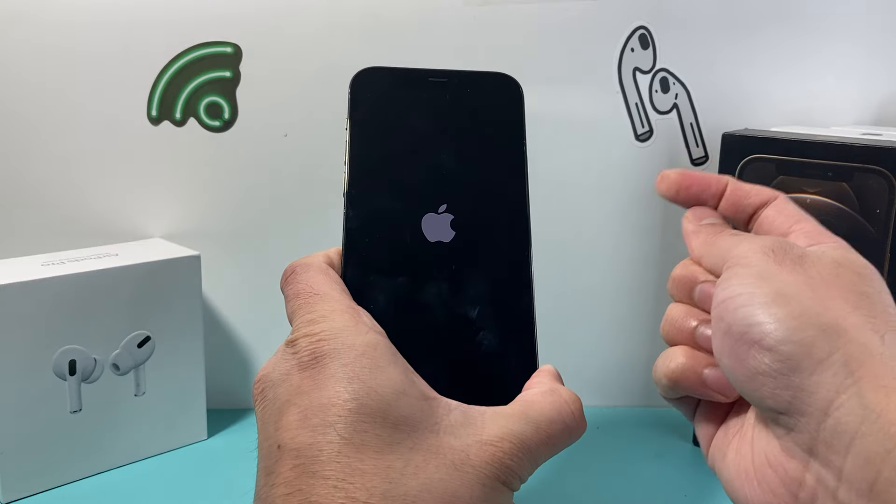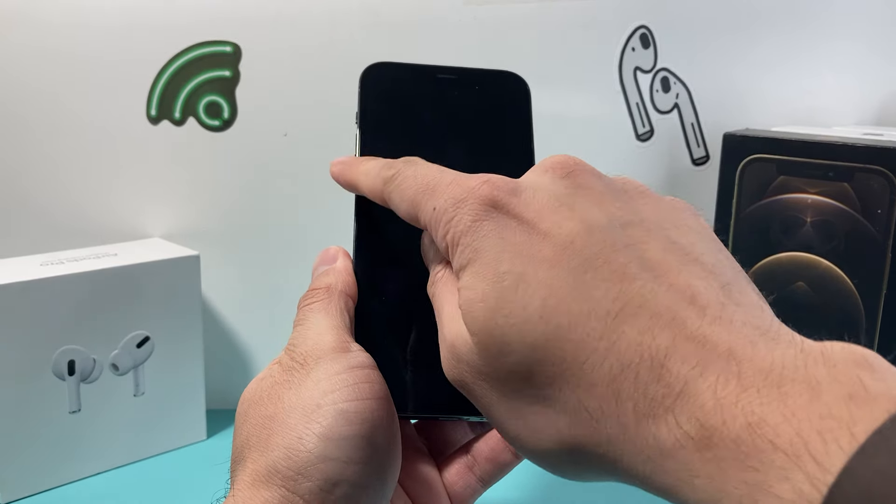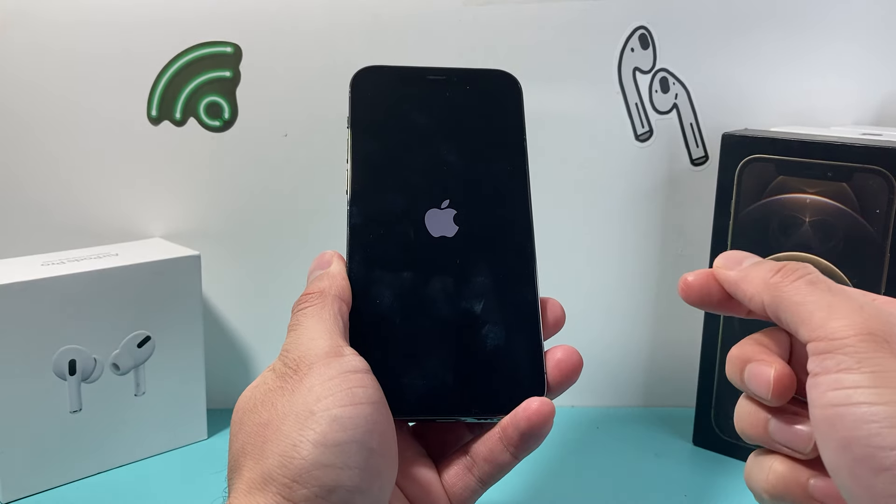So as you can see here, waiting for the Apple logo and I let go of that. Again, make sure you press and release the volume up followed by volume down quickly in order for this process to work.